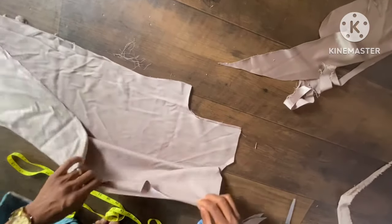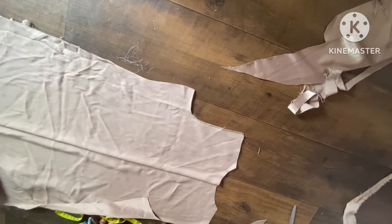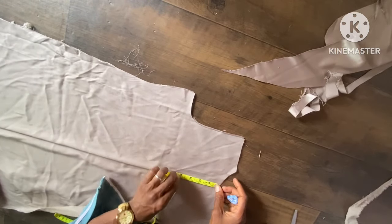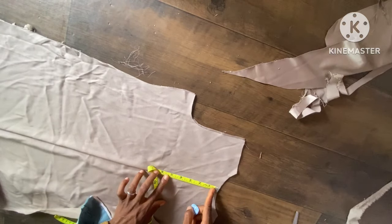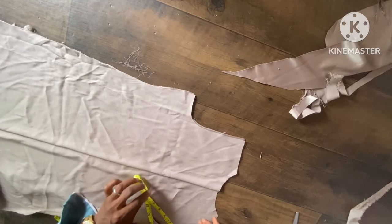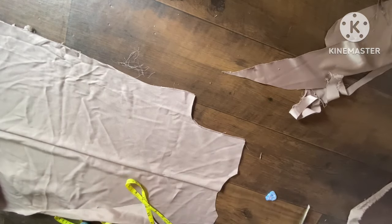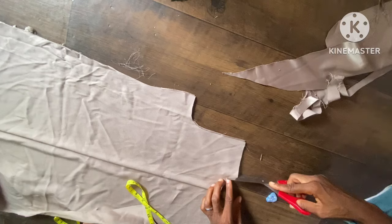The front neckline is not a round neckline like the back — it's a V neckline. I'll take the thickness of the front neckline to 5 inches, then from there I'm going to slant it up to the shoulder and cut it out.